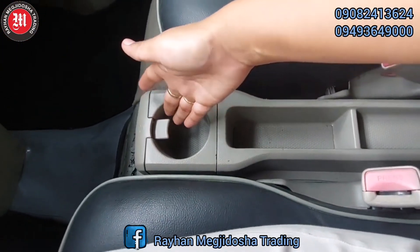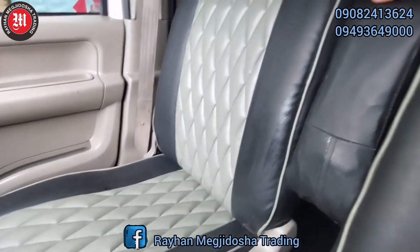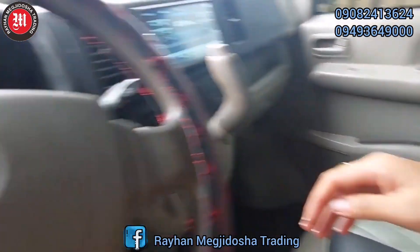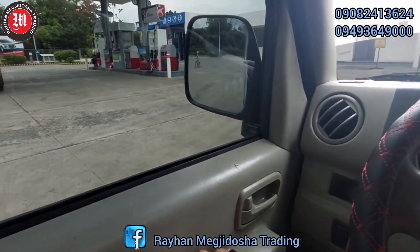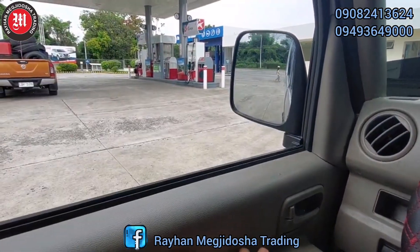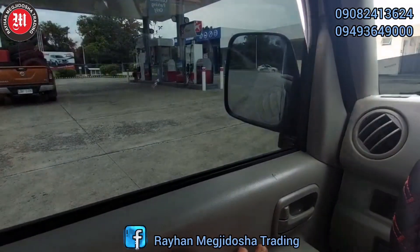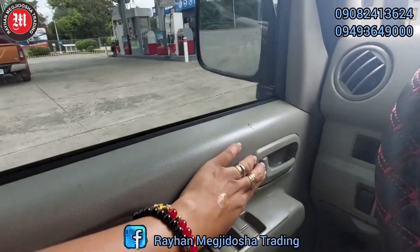Yung kanyang cup or bottle holder. Mayroon armrest. Power window at saka power mirror po ito — power window lang po ito. Central locking.